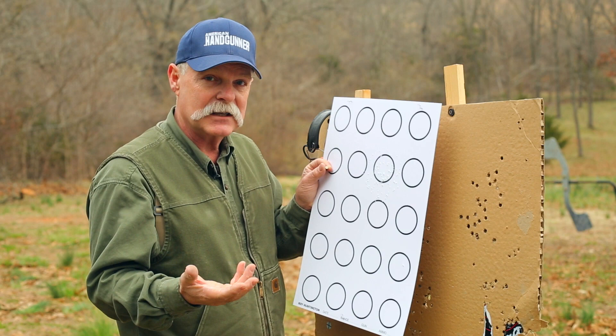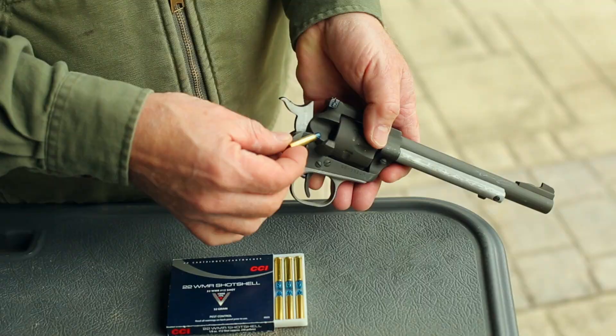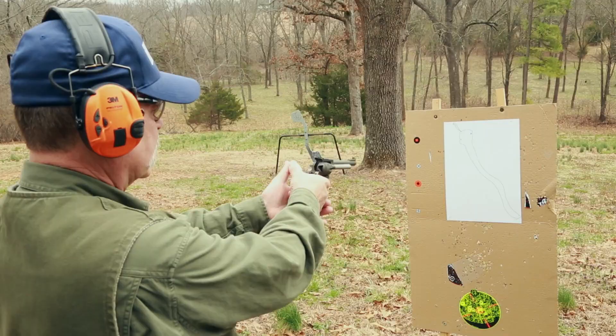Let's move on to the CCI 22 Magnum in a similar situation. Here we are, loaded up. This is a CCI 22 Magnum. Here's my extra deadly fat snake, and we're at the same sort of toe-to-toe distance that I found these are most effective at. Let's see how this goes.